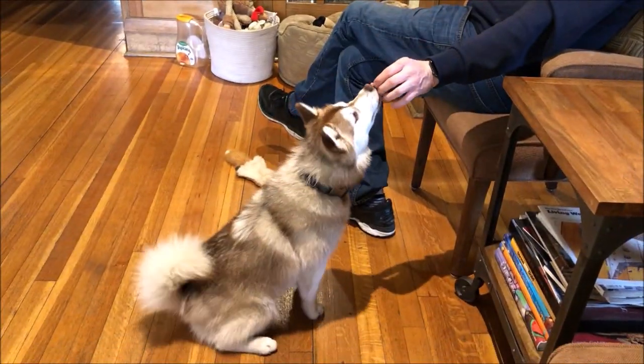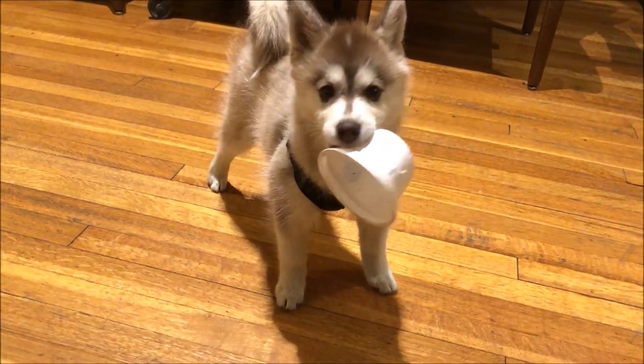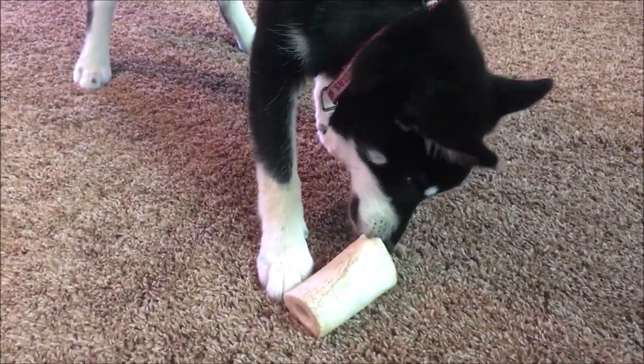Luckily, if there is one thing BD never gets tired of, it's treats. In this video, we'll show you some DIY toys that use treats to keep your dog occupied and won't cost you any money. So let's go.